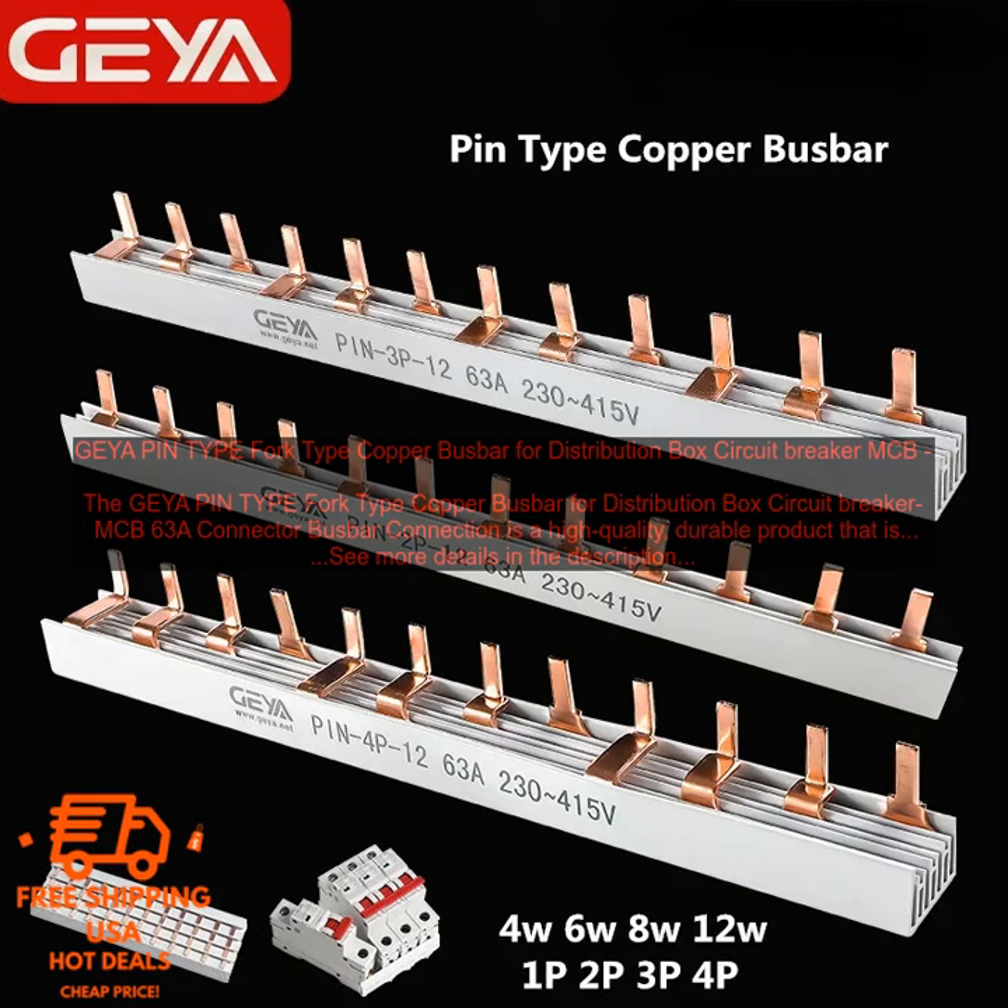Overall, the GEYA Pintype Fork Type Copper Bus Bar for Distribution Box Circuit Breaker MCB 63A Connector Bus Bar Connection is a high-quality, durable product that is perfect for use in a variety of applications. It is easy to install and maintain, and it is made of a strong and corrosion-resistant material.